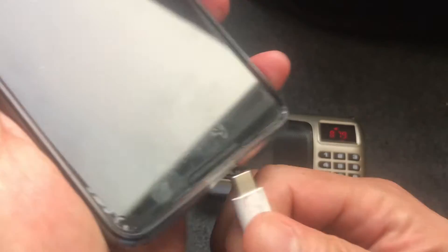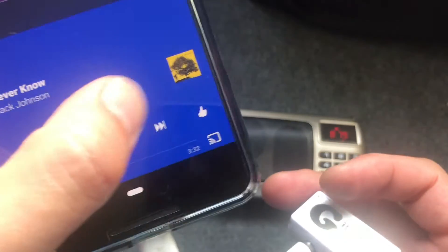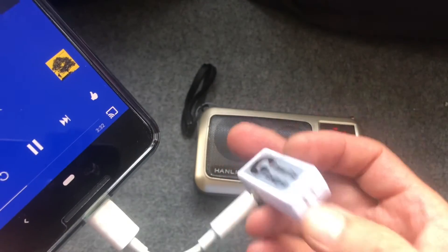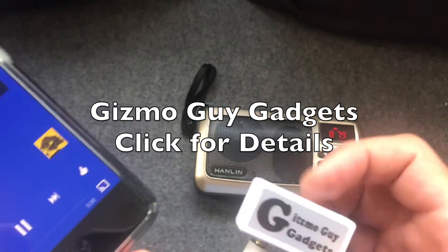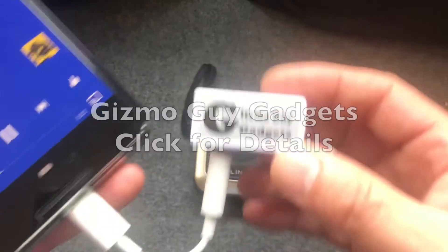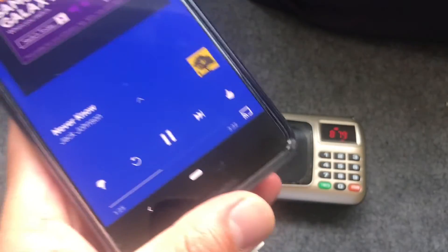Okay, connect it again and you're good to play. So this is how you can quickly connect your phone to your car or home radio using my gadget. This is Wesley the Gizmo Guy — thank you for watching, bye bye.